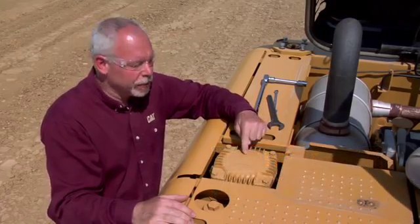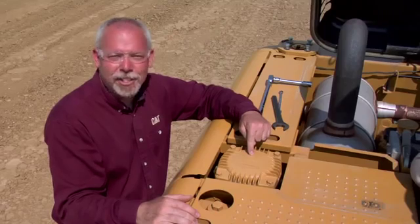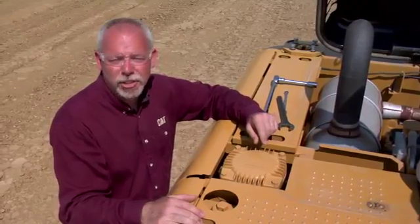Hi, I'm Jeff Payne and I'm a preventive maintenance instructor with Caterpillar. Today I want to talk about the return filter on hydraulic excavators. This filter is probably the most abused filter that's never changed — or hardly ever changed — and I'm going to show you why they change it the wrong way and what that does to the machine.